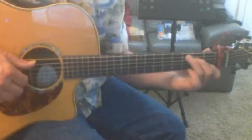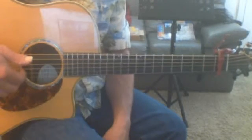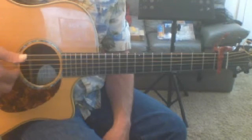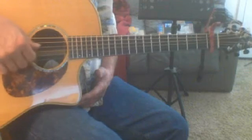We also talked about this fingerpick real quickly. Thumb on the bass note, index finger, then index, middle, and ring on the third string, second string, and first string respectively. So it looks like this — with the index, middle, ring.